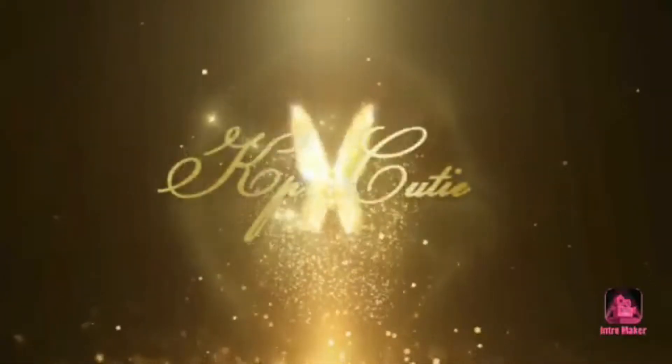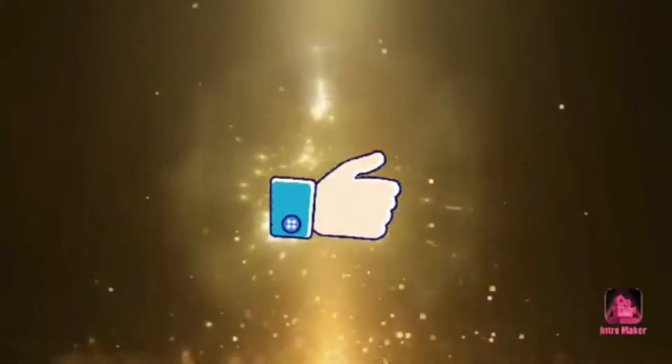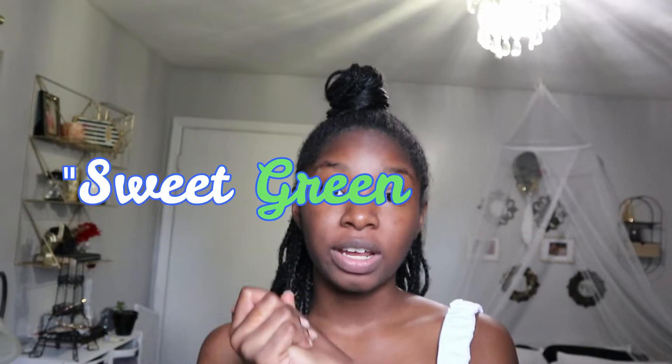Hey cuties! It's your girl KbaKutie. Want another video? Today I'm making Celebrity's favorite food, and today I'm doing Ashley Graham's salad.